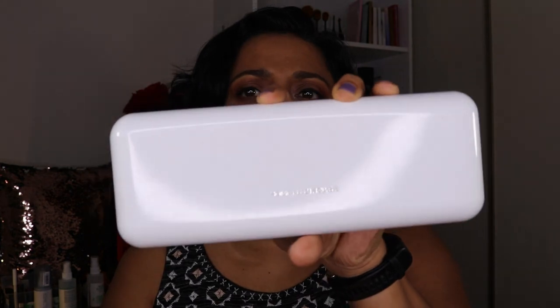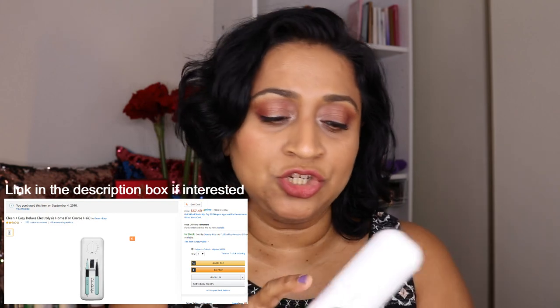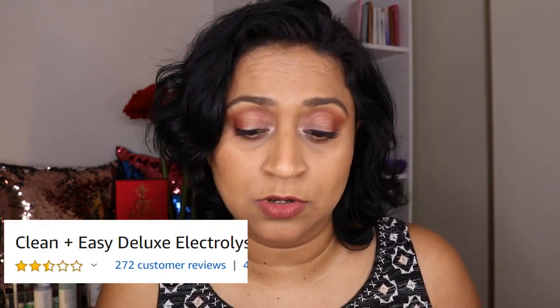Hi everyone, today I'm going to share with you a product from Amazon that I have owned for a long time. What I'm talking about is this at-home electrolysis hair removal kit. I purchased it from Amazon in 2010 for $30; currently it is available for $37 and some change. It has really bad reviews on Amazon, but I think it is actually a great product.